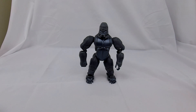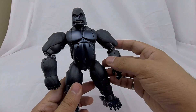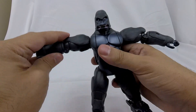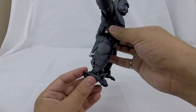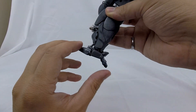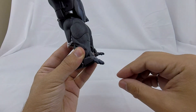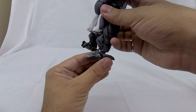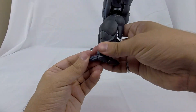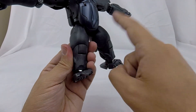Now that we've looked at his beast mode, let's get him transformed. For a masterpiece I'm particularly impressed by what they've done here. To start, I like to begin with the legs first — get his arms T-posed and out of the way. Start on the legs by flipping out his heel and flipping that back. Then take his gorilla toes and flip those in. There's a piece that was the front of the ankle — as those flip in, straighten that out and that becomes a robot foot. Same thing on the other side.